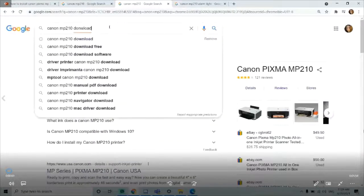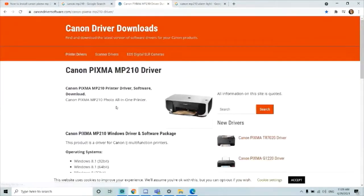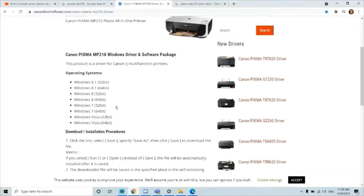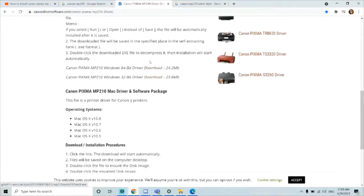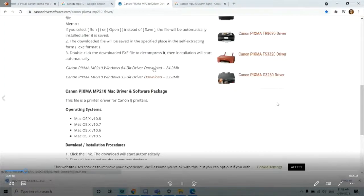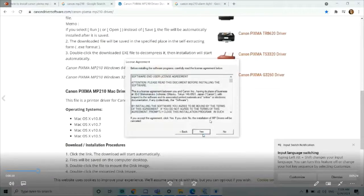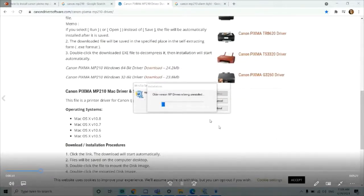The first thing we will do is Google "Canon MP210 download," then click Canon PIXMA driver download, and click the 64-bit driver download. Download it depending on whether your operating system is Windows or Mac — for me it's Windows. It pops up a screen asking if I agree to download the driver, and I clicked yes and continue to install it on my computer.